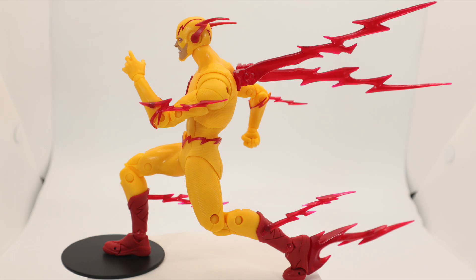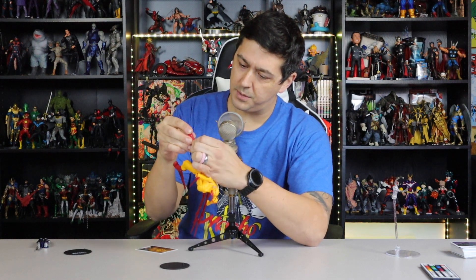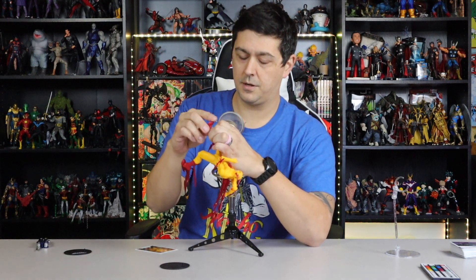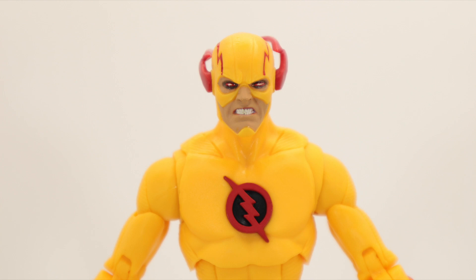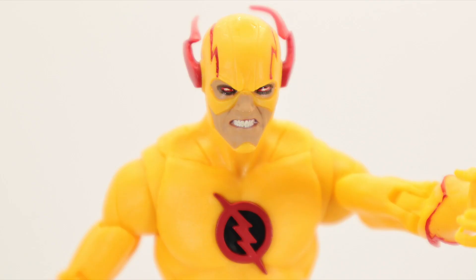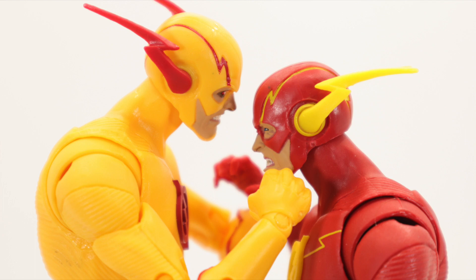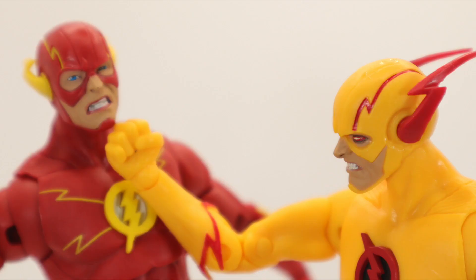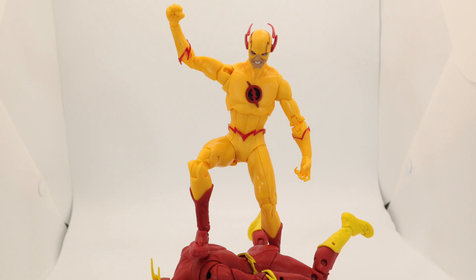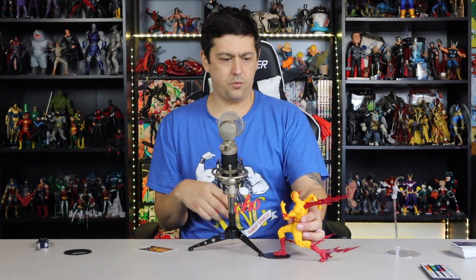We got a loose ankle — a very loose ankle. I have seen some people with broken ankles on this figure. It's just a ball joint; it's super loose but it's not broken. That foot would have to go on the stand anyway. Double-jointed knees, double-jointed elbows — the elbows look good. He can kick his own butt. I like the symbol — the black and red symbol is very nice.